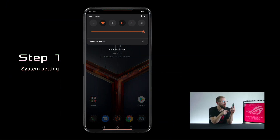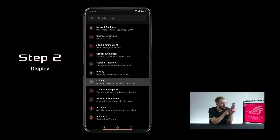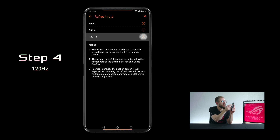Now I also want to show you how to set it up from the system settings. We start off by pulling down the notification window and then pressing the system button. Down here you have Display, so press that, and in that same place you have Refresh Rate. Press here, switch from 60 to 120 Hertz, and just press the home button.